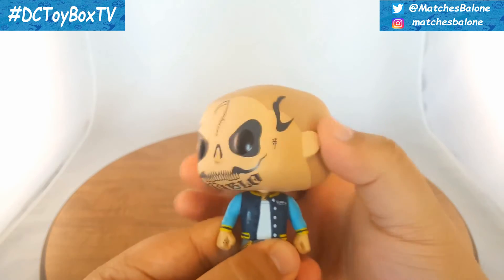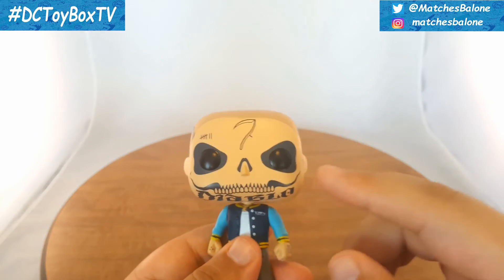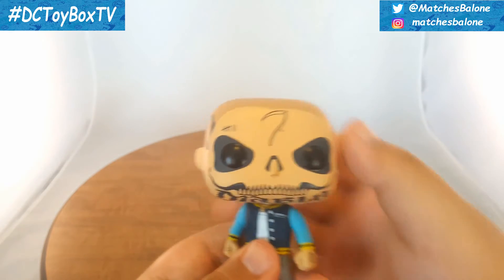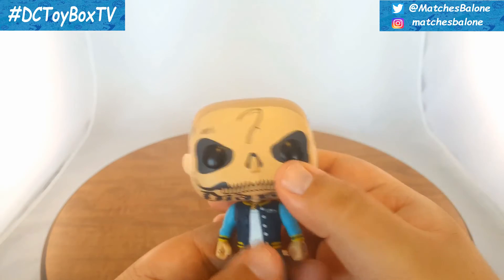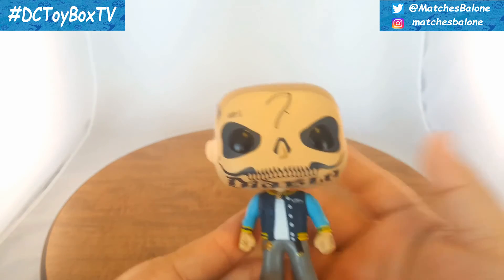He is like other Funko Pops where you can rotate the head. Now, this has been a little bit of a gripe throughout this series of Suicide Squad figures. He does seem to have a little bit of a looser head — almost like that, but not as loose as Harley Quinn and Joker. It is a little looser than normal. It's not necessarily a negative, it's just something weird when you consider Funko Pop heads are usually very tight.